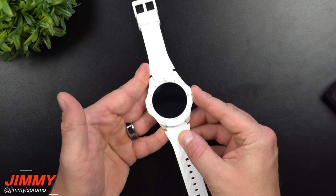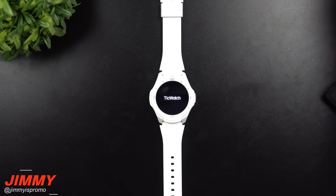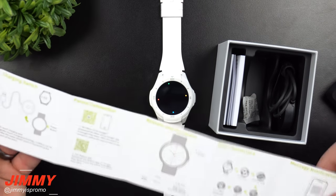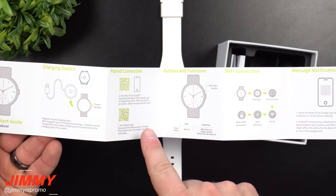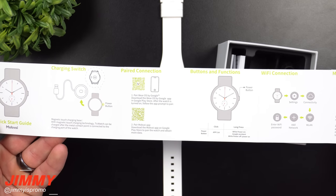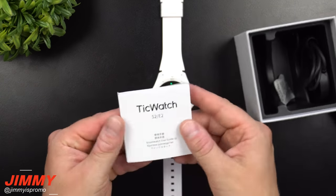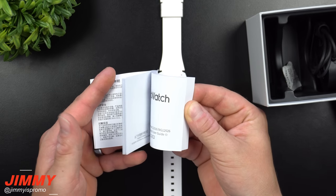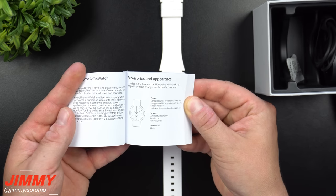This watch operates with one button — press and hold to turn it on. Inside the box is also a quick starter guide showing how to turn on the watch, different settings, and two applications to download: Wear OS by Google and the Mobvoi application. There's also a larger guide starting in a different language and heading into English.